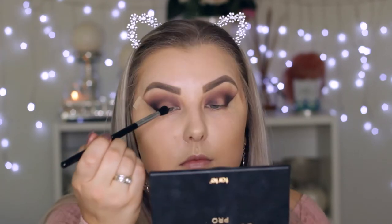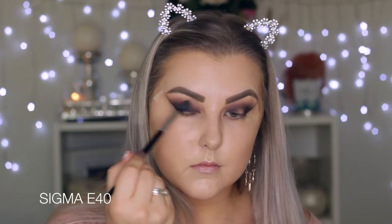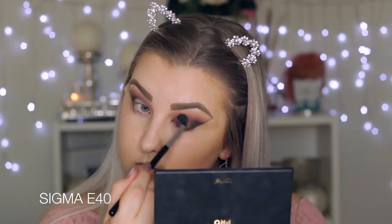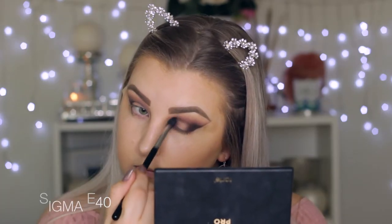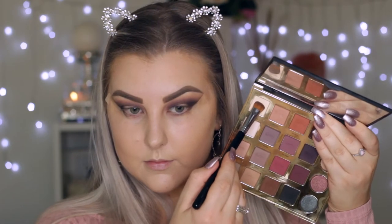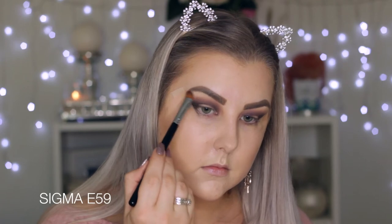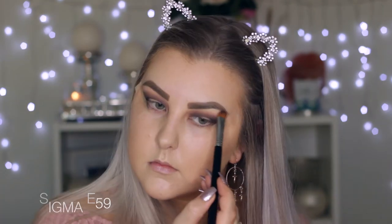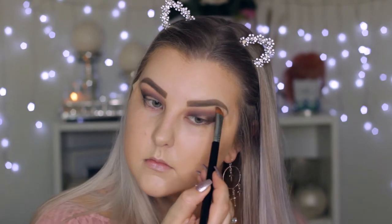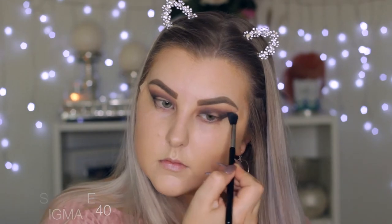Then just adding a tiny bit of black in the inner corners as well. Going back in with a clean E40 brush, just making sure everything is super seamlessly blended. Then back in with that bone shade on an E59 brush just to highlight the brow bone and make sure the shadows aren't blended too high up towards the brow. Then a little bit more blending with the E40 brush, because you can never blend enough.